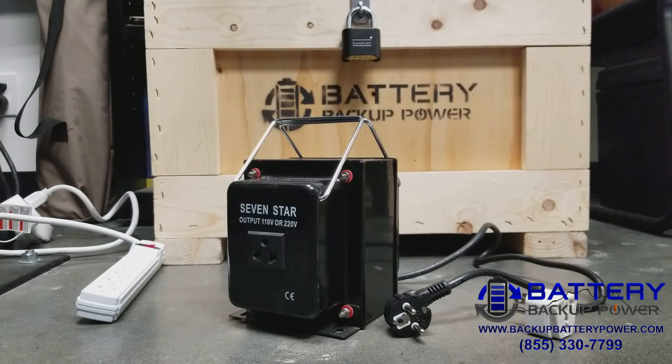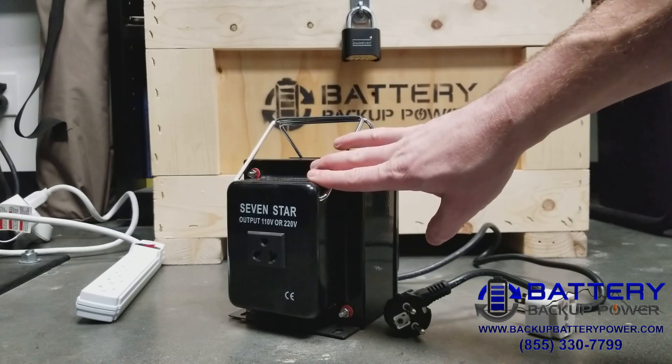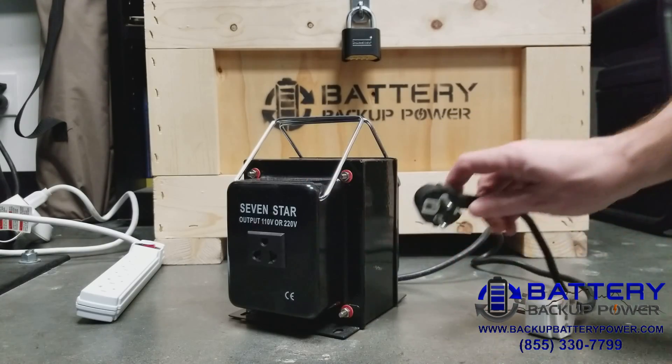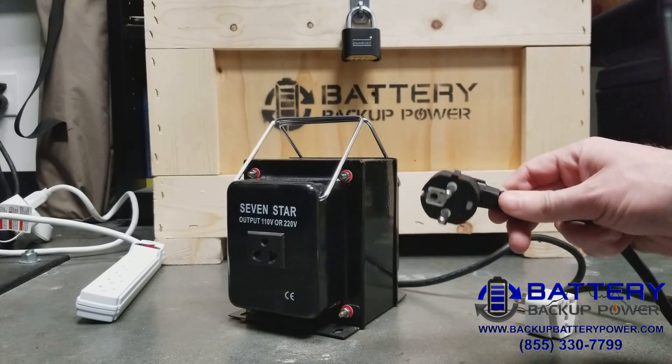Today we're going to discuss how to use a step-up or step-down transformer in the US to get 220 volts to use European-type appliances. Typically when used in the US, you're trying to step up 110, 115, or 120 volts AC to 220 volts AC so you can use a 220-volt AC device. It's confusing when you buy one of these for use in the US, as it comes with what's called a Euro plug or Shuko plug, which does not fit into a standard US outlet.